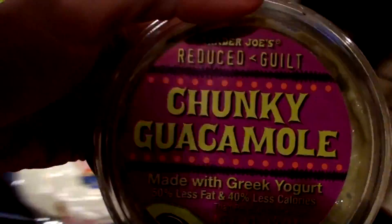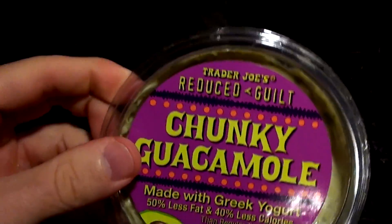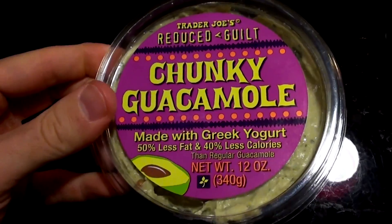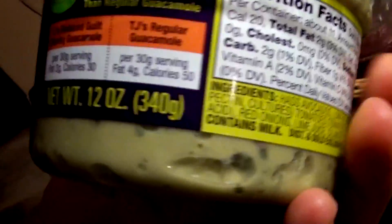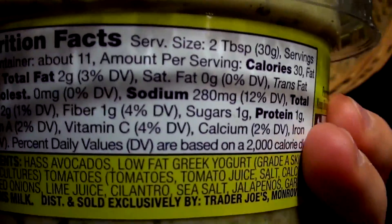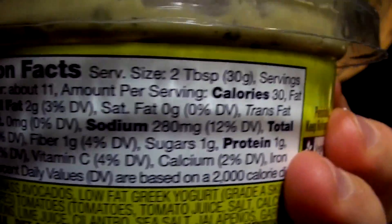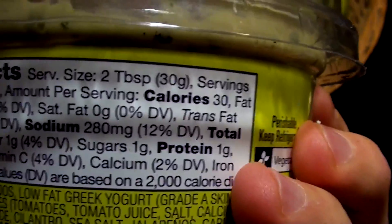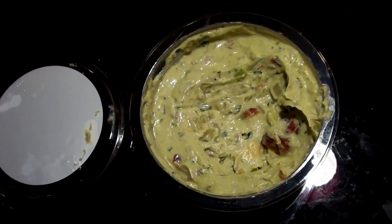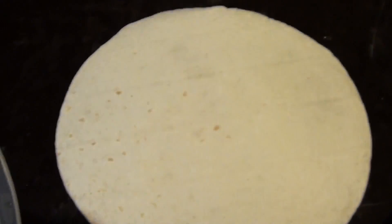Trader Joe's chunky guacamole reduced guilt — guacamole and avocado is usually very high in calories because of the fat content, but this is made with Greek yogurt. So one serving only has two grams of fat and just 30 calories. Perfect macros, and this stuff is absolutely delicious and nutritious. I'm gonna mix all this together and throw it right on that burrito.